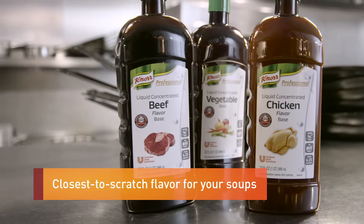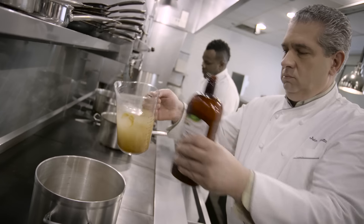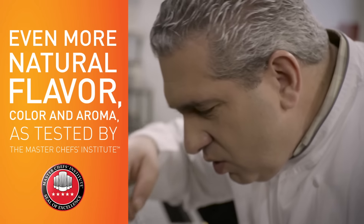Knorr's liquid concentrated bases are more natural and easier to use, and they certainly have developed flavors. They look and smell more like scratch. All I have to do is add the base to the water and whisk it.